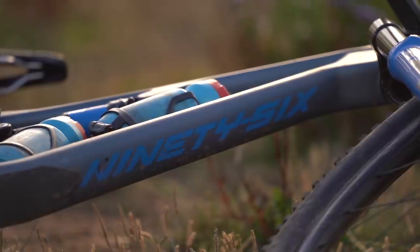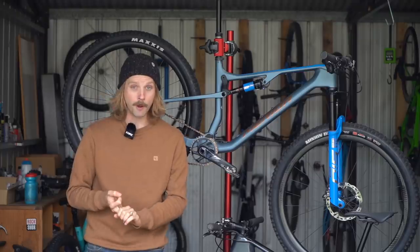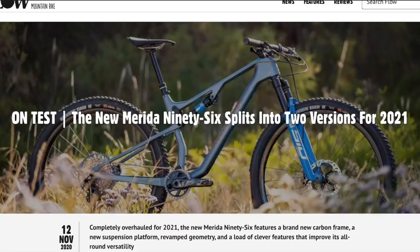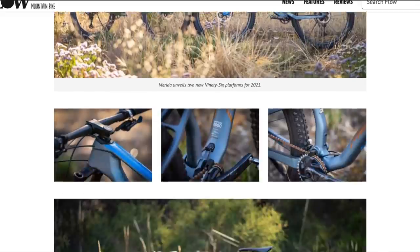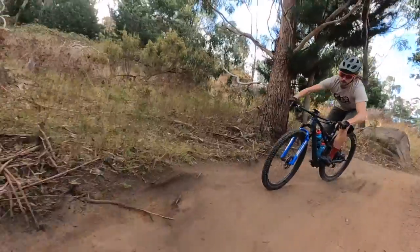For this year there are four models in the Merida 96 line-up. Regardless of price, all Merida 96 models feature a full carbon fibre frame, a 1x12 drivetrain, a dropper post and a dual remote lockout. For all the specs, pricing, geometry and frame weights on the Merida 96 range, make sure you check out our first look story over at flowmountainbike.com — there is a link in the video description below.